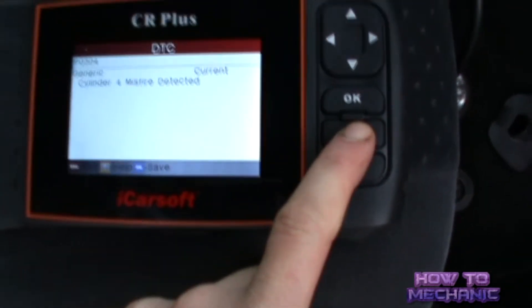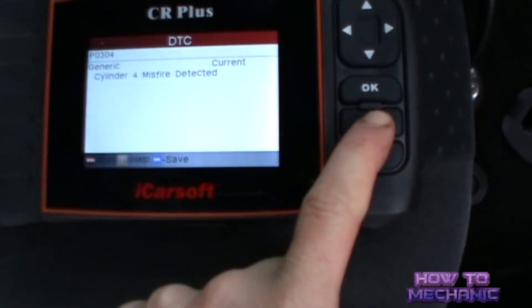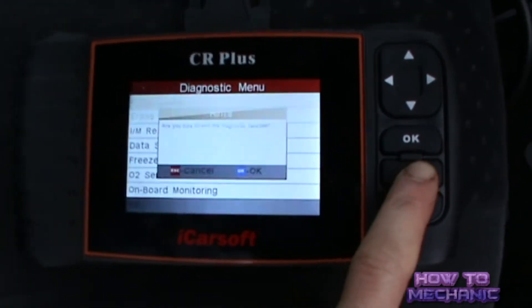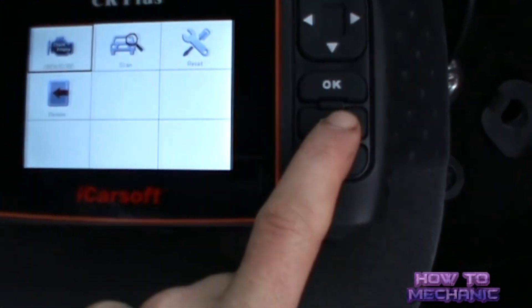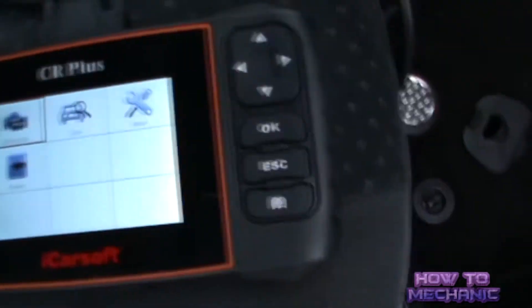So once you've got the information, shut down the reader. I normally just back up on it. Then turn off the ignition and unplug.